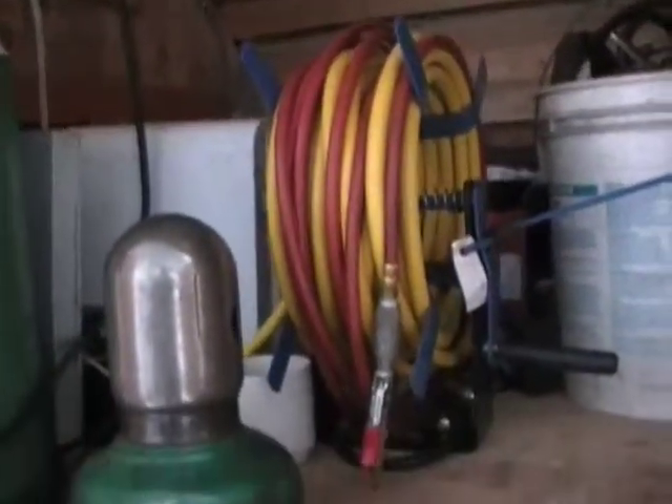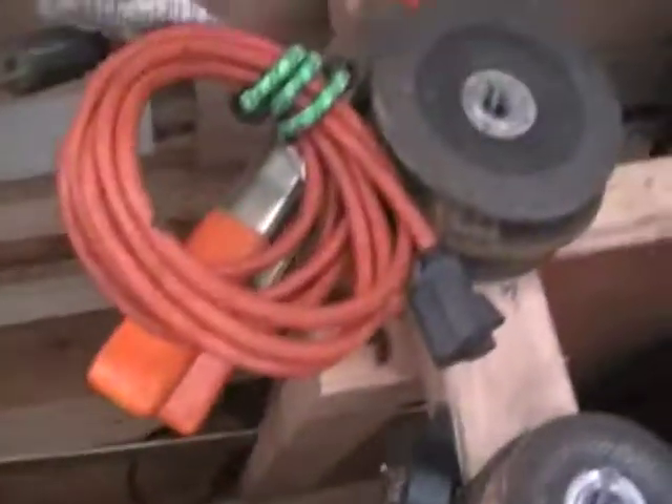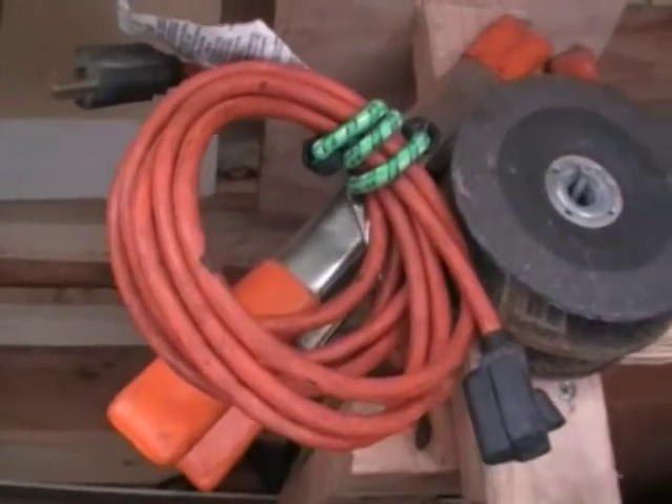I'm going to take that off — I was putting it on for something else but I never used it. This is how I get in the back. There's my air hose, which works real good. That's my little extension cord, all my grinders and grinders.